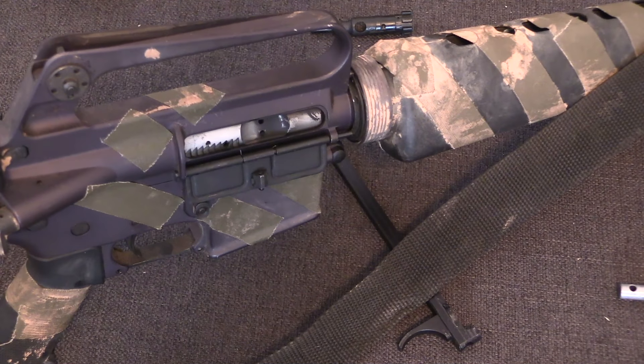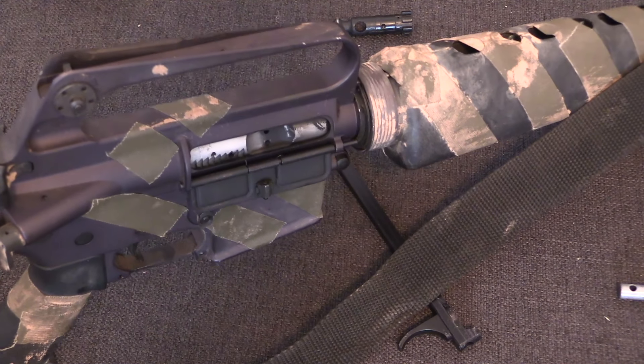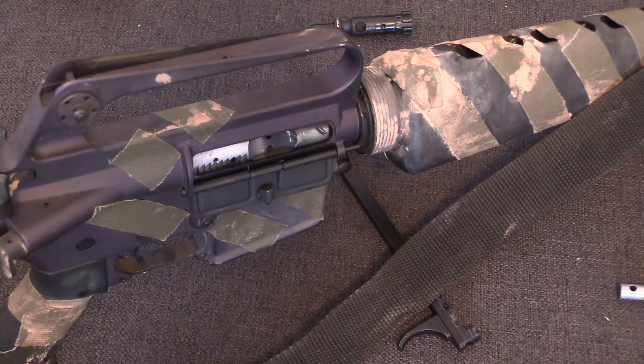Hopefully this has answered some of your questions about the AR-15 operating system. I'm Ian McCollum for Forgotten Weapons — thanks for watching.